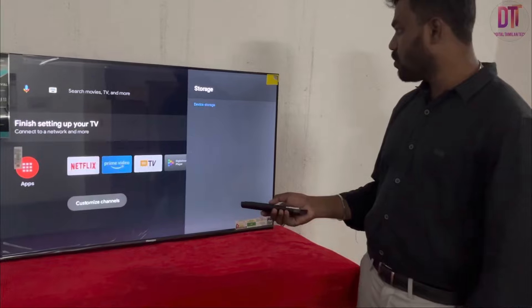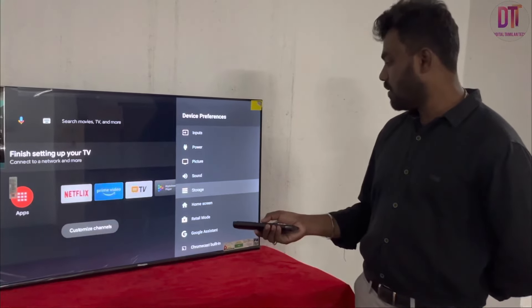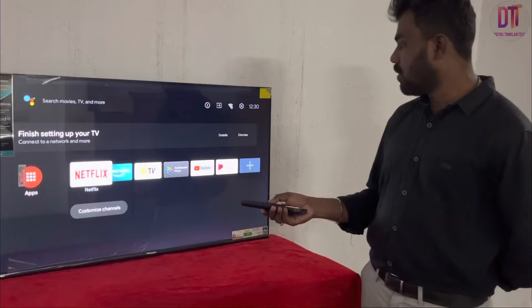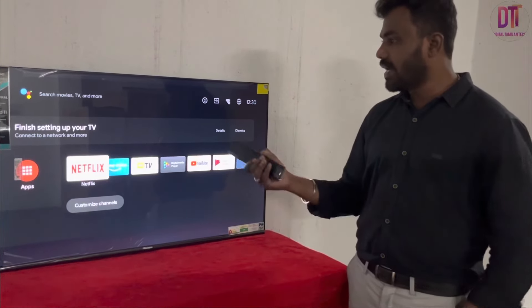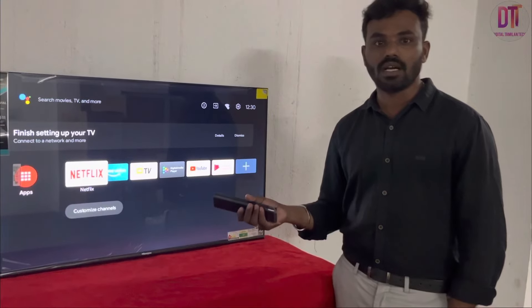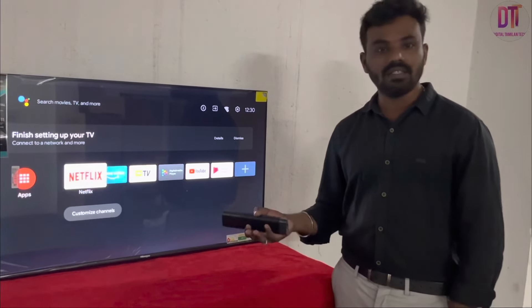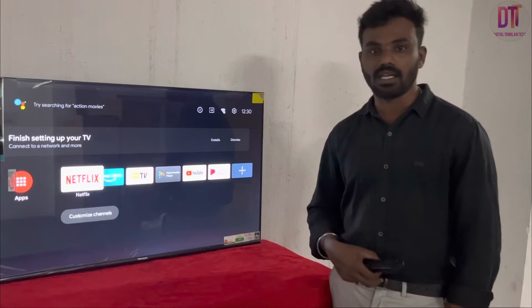You can download to the TV storage — there is 4.3 GB available. You can use a pen drive, download apps, and use the voice system. If you download an app, the app may be paid. For USB and other accessories, I will give you a contact number. We will give you a call and get it sorted.